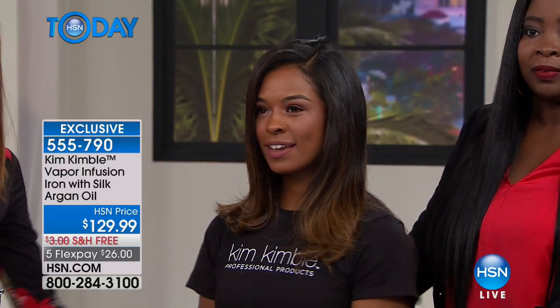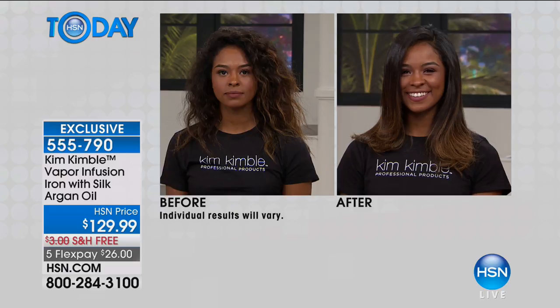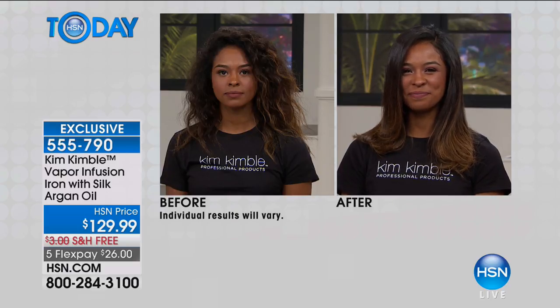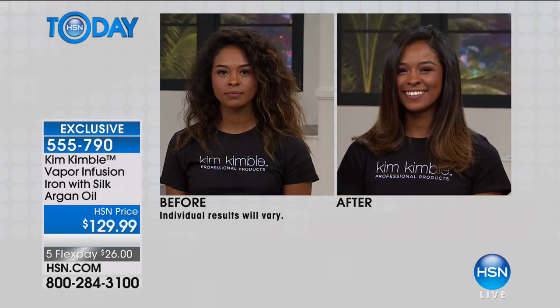We have your before and after — let's look. Oh my gosh, are you kidding me? It was kind of big and frizzy. I didn't even see she had some beautiful highlights — she's got a beautiful ombre. In the before you can't see it, it looks like damage. After, it does enhance the color.